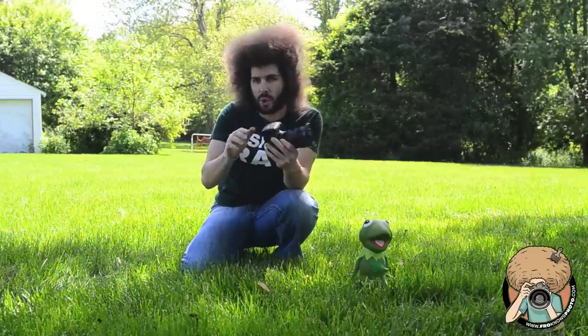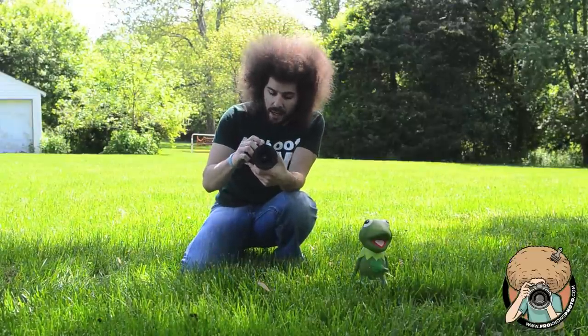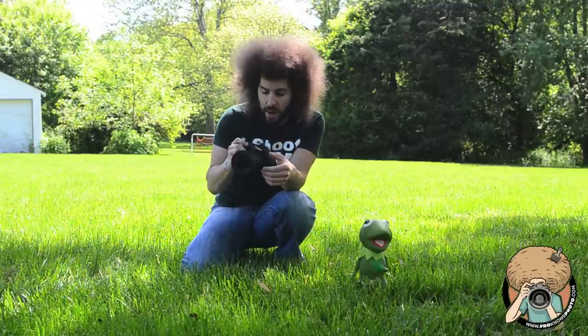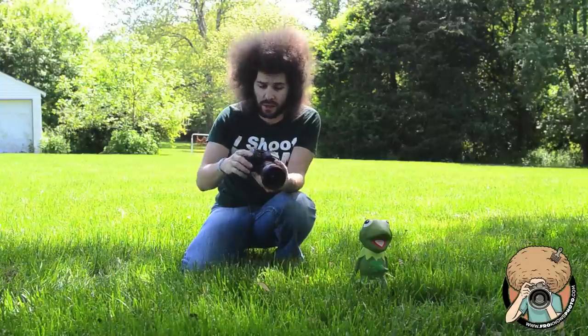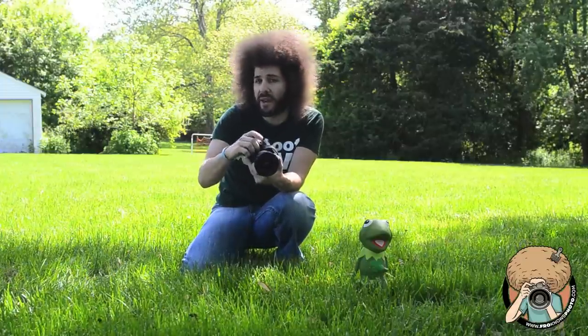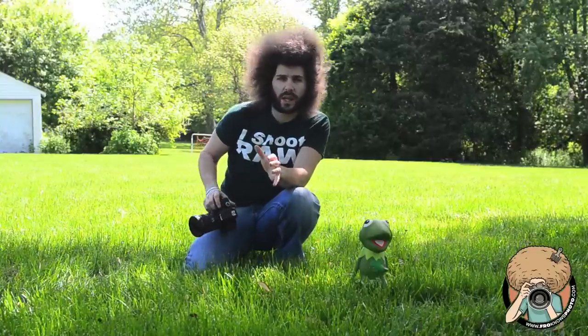I'll be using a Rebel T3i. I have on here a 16-35mm f2.8, but to keep it more realistic to what most people starting out will have, I'm only going to shoot it in the range of 18-35mm because most kit lenses are 18-55mm, and I'm not going to go below f3.5 just to keep it more realistic.